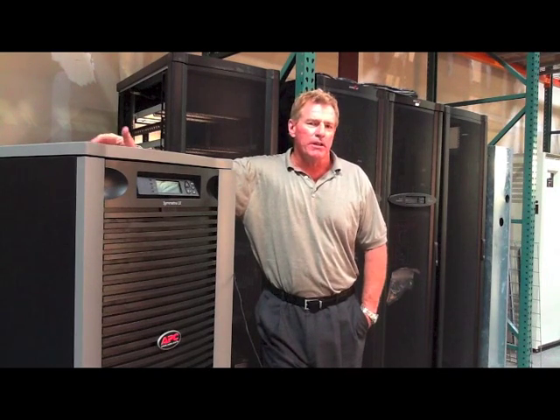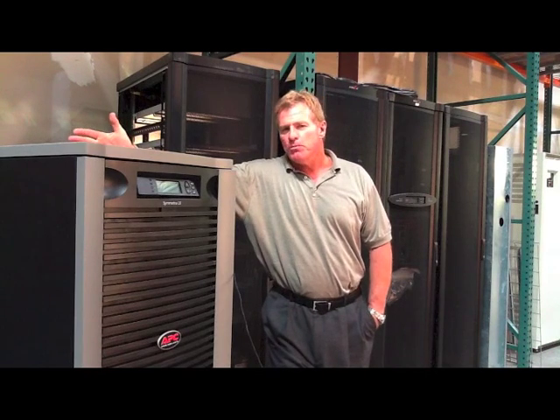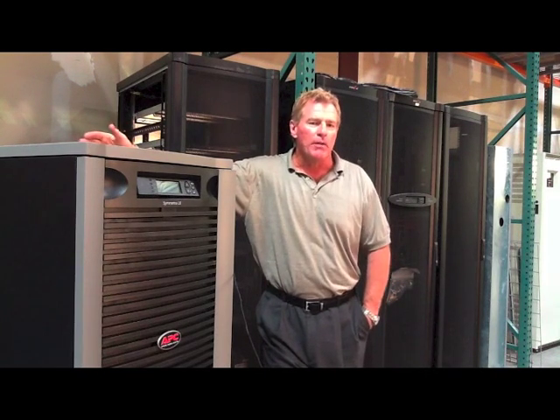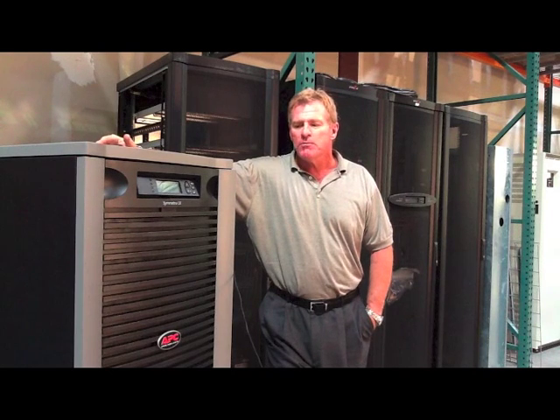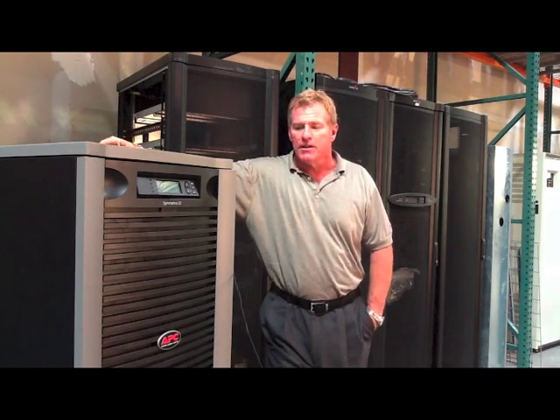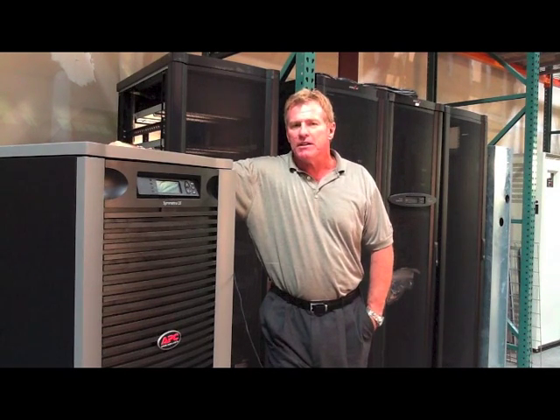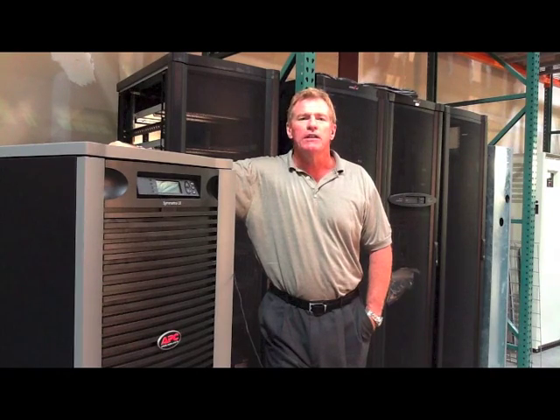One of the strengths of current UPS systems is the easy replacement of components. Most UPS systems — uninterruptible power supplies, battery backup devices — use a battery that should last anywhere from three to six years. But when these batteries eventually fail, the replace battery indicator light is going to appear and you need to act swiftly.